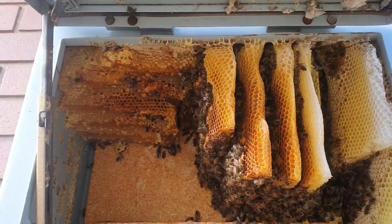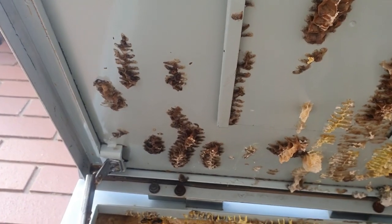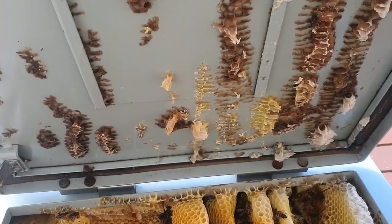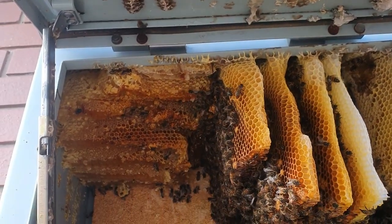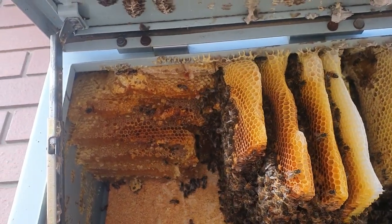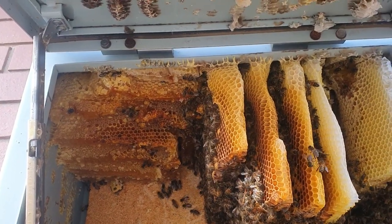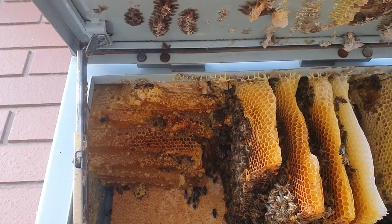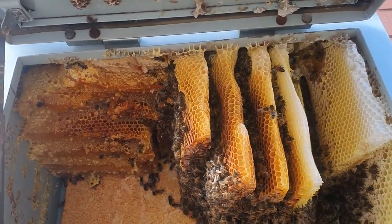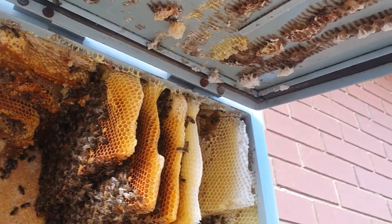We've got a fair amount out. The hardest part now is getting up above the lip to cut the comb evenly off the top. There's only honey and pollen on the left, so I'm just getting that out — it's the least likely spot we'll find the queen if I haven't already vacced the queen. That way I can more safely work on what's on the right.